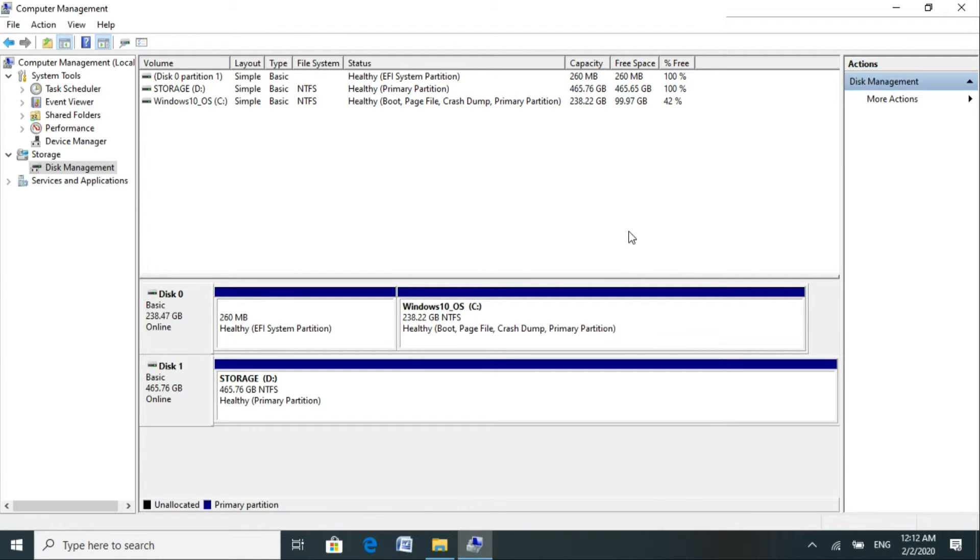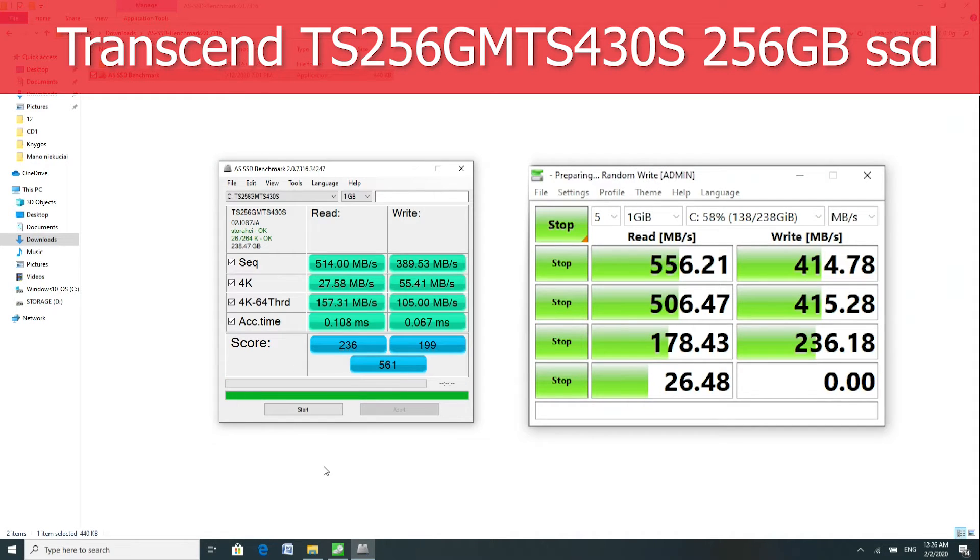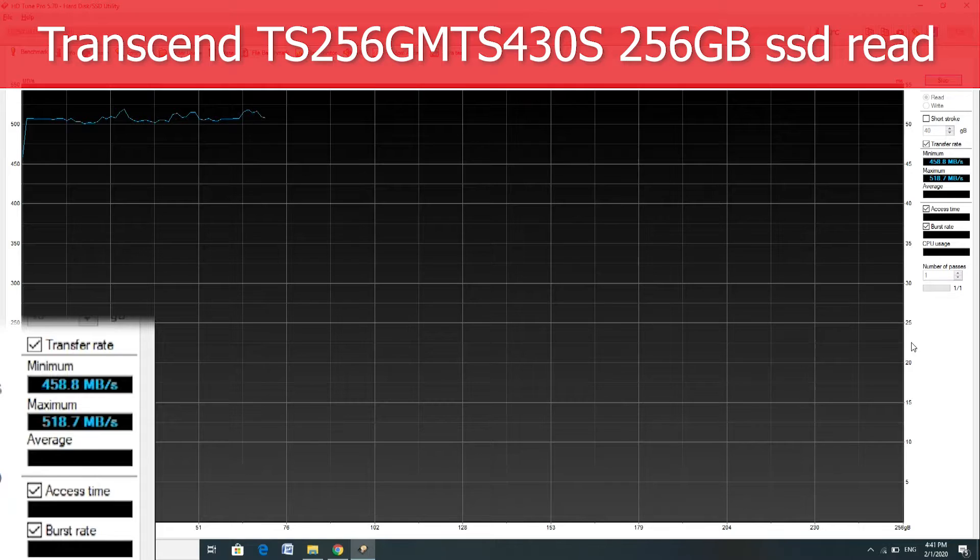I cloned the UEFI and main partition from the old drive. Let's see how this SSD disk performs. Synthetic benchmarks, as always, look good. Let's do a full surface test — read speed looks good.